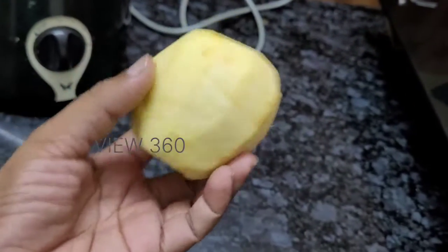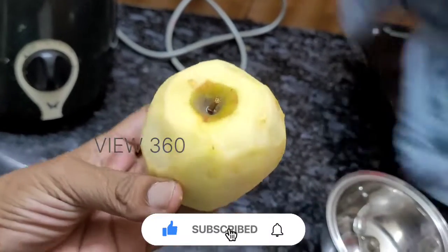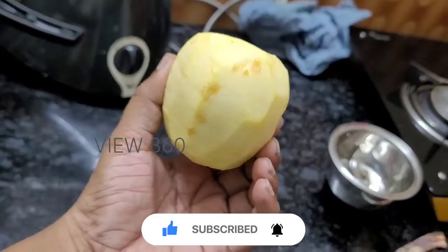We are going to make a pancake in the app and we will skip the video. We will know how to do it.